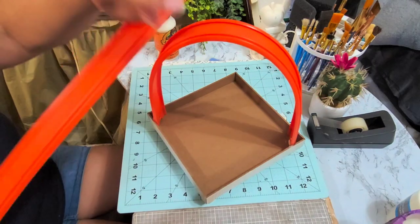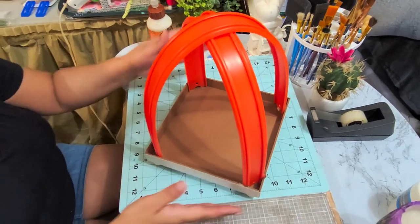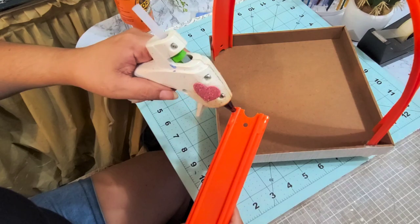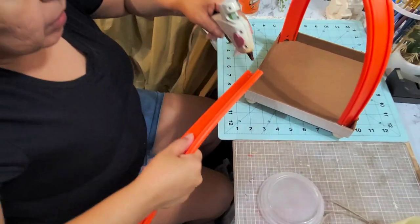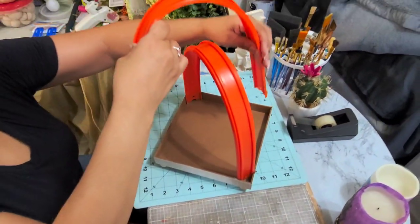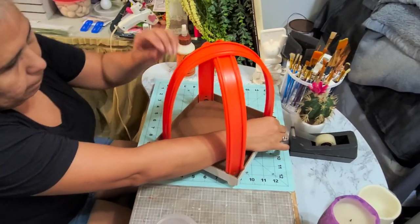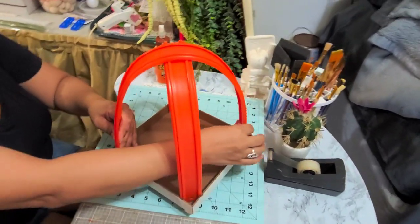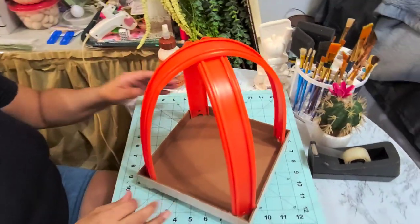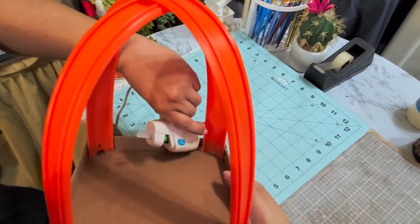Now I can glue both of them at the same time. I'm going to do the other one folded and do a diagonal over on top of that. I'm going to add some glue on the corners — on the four edges of the corners here. Just to reinforce it, I'm going to add a little bit of extra glue with a glue gun on the edges, just for more reinforcement.